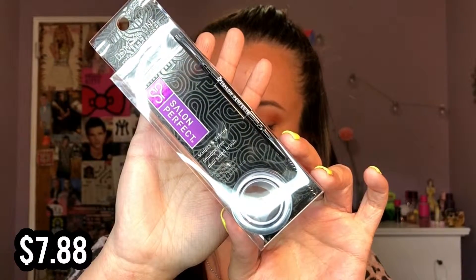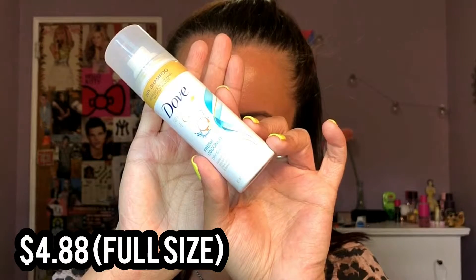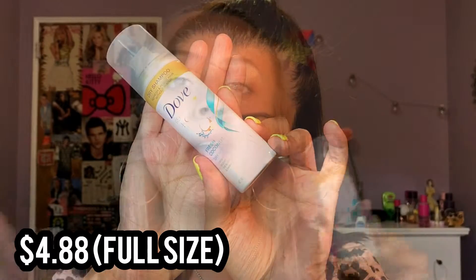First product is this Salon Perfect Done In One Brow Pomade. This looks really really nice. This is in dark brown so it is my shade, which is exciting. It comes with a nice brush — it's dual-ended with an angled side and a spoolie. If you guys want a video of me trying this out, let me know. Next up I got the Dove Refresh and Care Dry Shampoo in the Fresh Coconut scent. I absolutely love Dove Dry Shampoo — I discovered it in my Walmart Beauty Box when I first started getting it and it is just one of my favorites. I think I've had this scent before too and it smells so good.